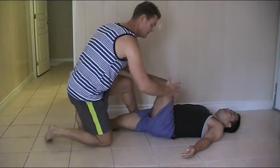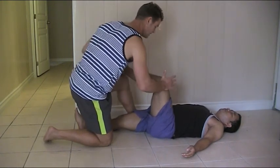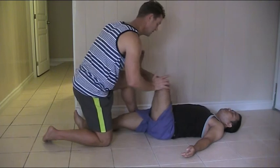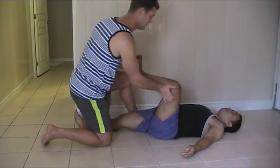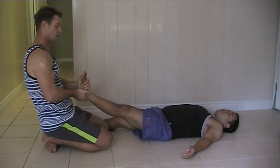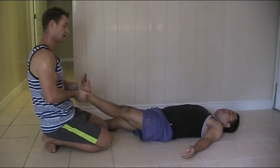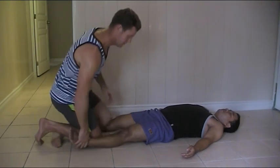With dynamics: release, push, release — push, release, push, release. Then you can go back again. Traction, compression, traction, traction, compression, and shaking.